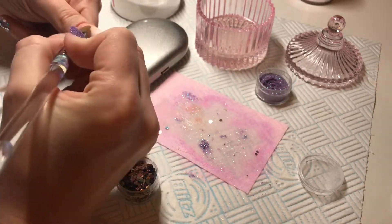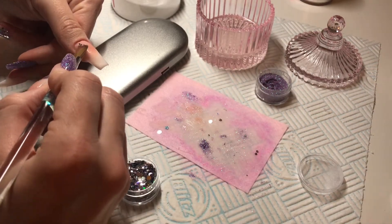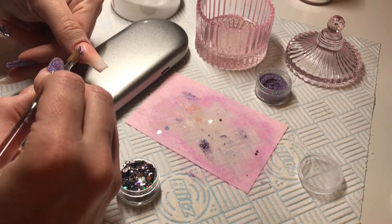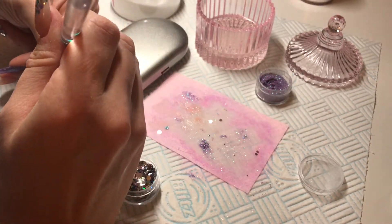On the thumb I'm just doing again a really wet bead of the clear, doing a diagonal swoosh across and then just going in with the dot mix and again just placing those until I'm happy.